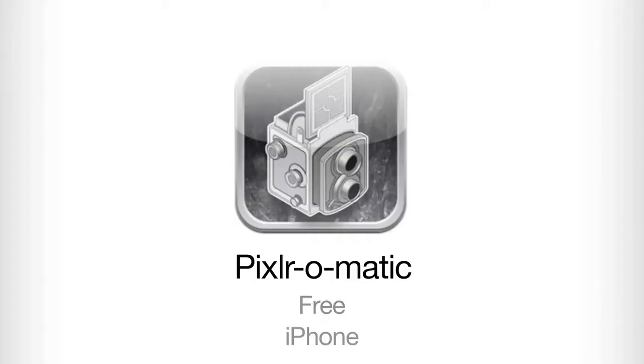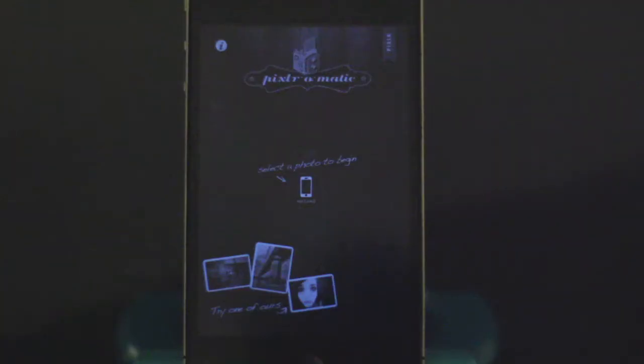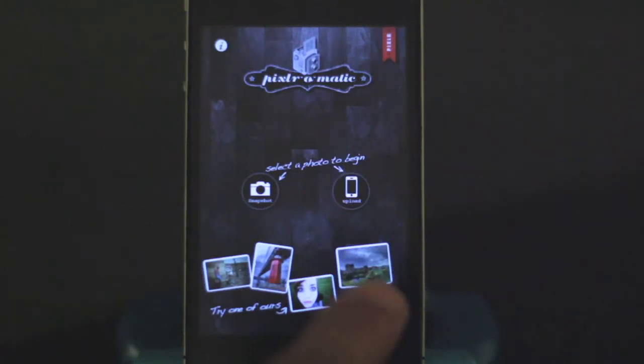This is Pixelromatic. I don't know how to say it, but it's free, and it's one of the coolest and easiest apps to edit photos.